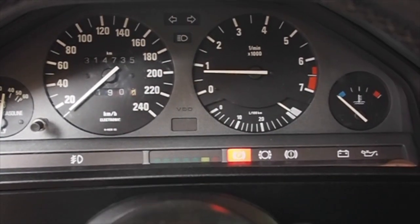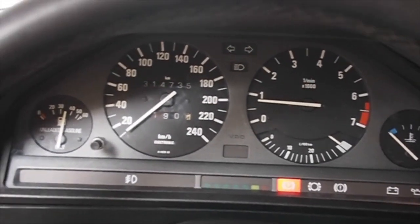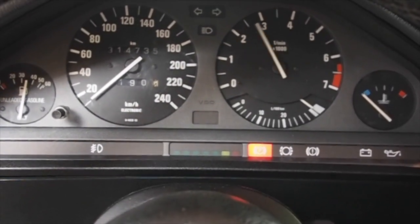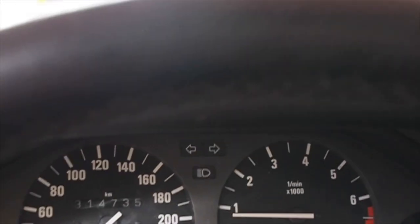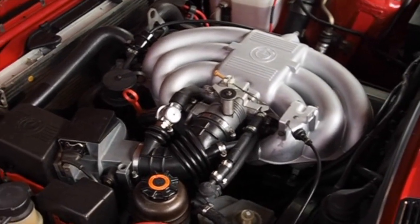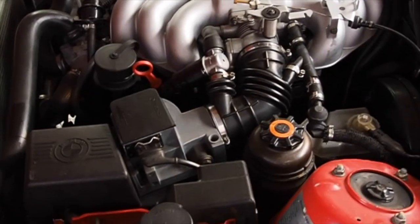As you can see, everything on the vehicle works as it should. I don't want to rev it any more than that as it's cold and has been sitting for a while. Here we go to the engine bay — quite clean, also repainted. I've done a lot of work to make that come together.